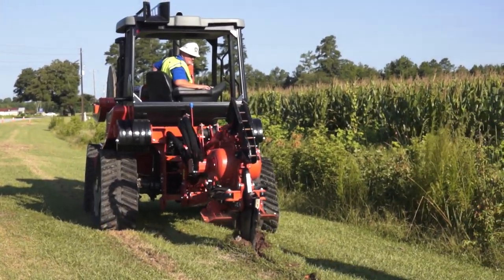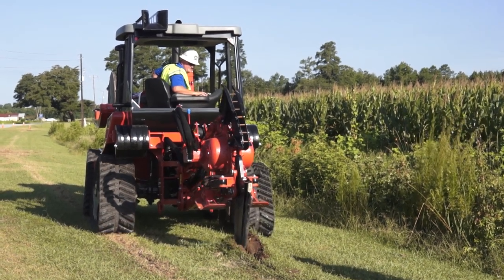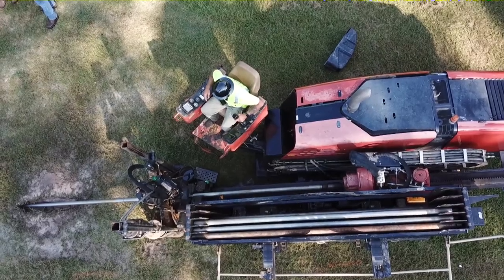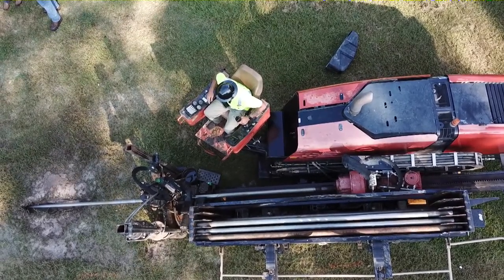We can do shots up to 1,400 feet. We can bring in smaller drills — 40 foot, 50 foot, 60 foot — as you can see with all these driveways and road crossings we have here. We have three different machines here right now working, and we have more coming.